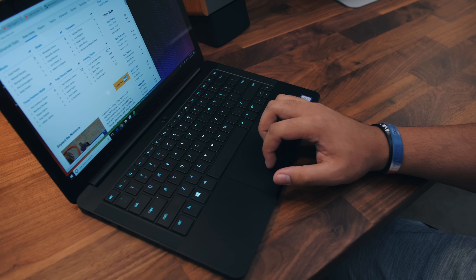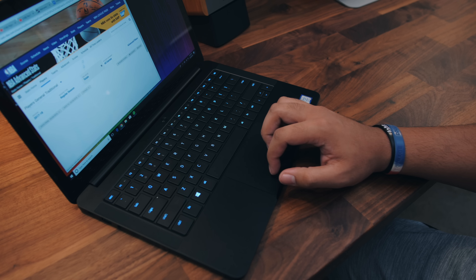Quickly touching on the trackpad — no pun intended — I don't have too much to say about this because it just works. It's smooth, it's got a solid click response, and multi-touch works just fine.